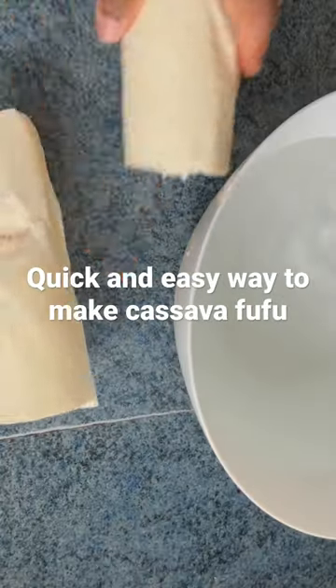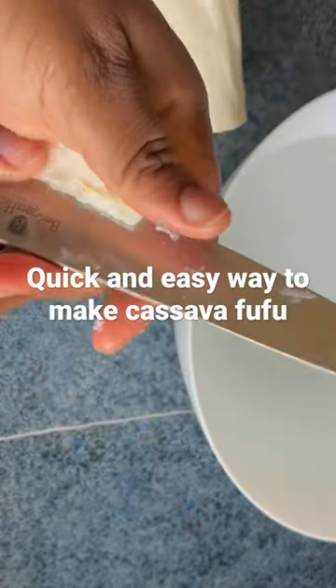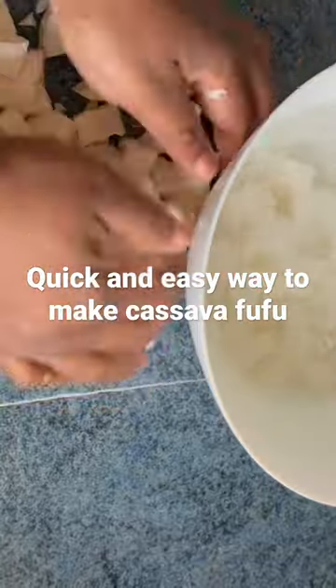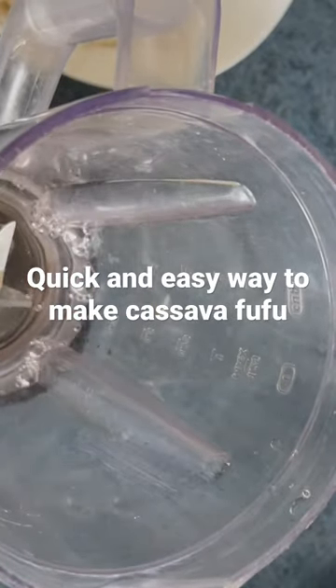Hello guys, welcome back! Today we'll be making cassava fufu. You want to get a cassava, peel it, cut it, and remove the cord, then slice it into smaller cubes to help your blender.